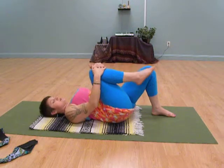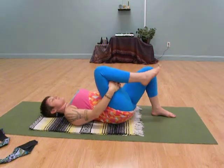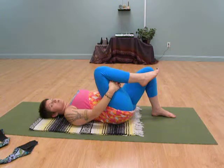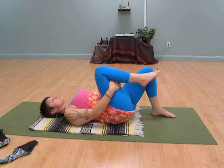Here I want to invite you to hug your knee in. I'll hold it either on the front of the shin or the back of the thigh. Just take a few breaths in and out. By all means, you could slow this down or repeat it a couple of times and just see how the body evolves through this offering.